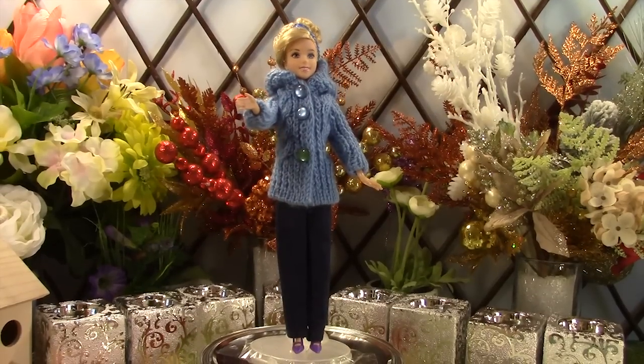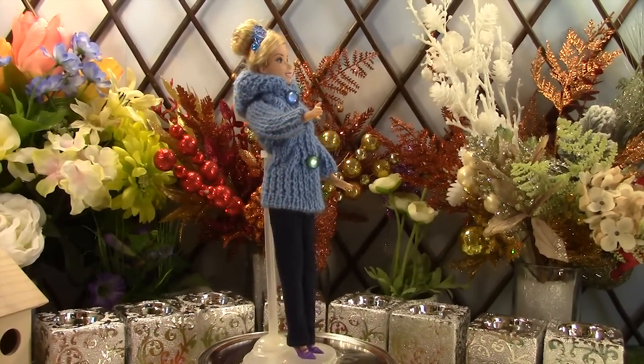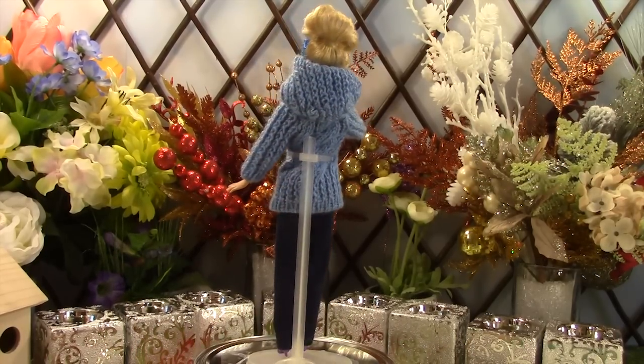Cinderella is wearing a light blue hooded jacket with jeans. Her clothes have the same specifications as Elsa's except we used light blue yarn and a different pattern for the main part of the jacket.